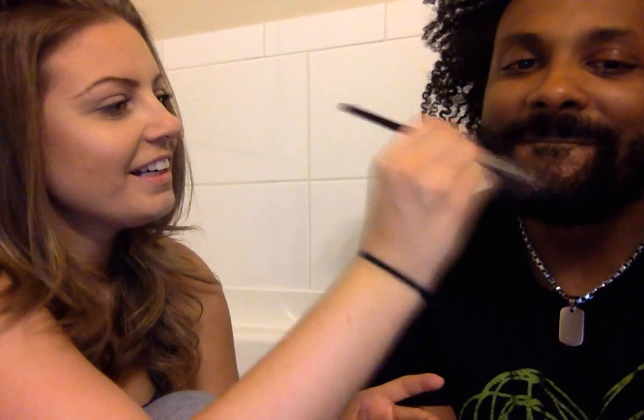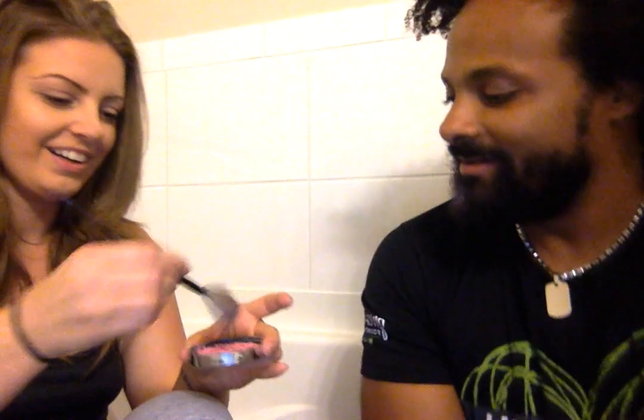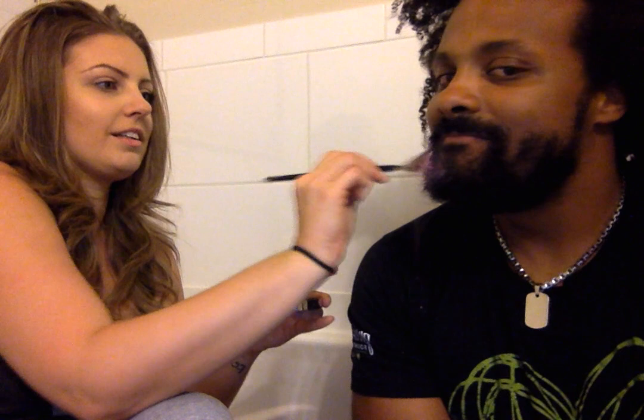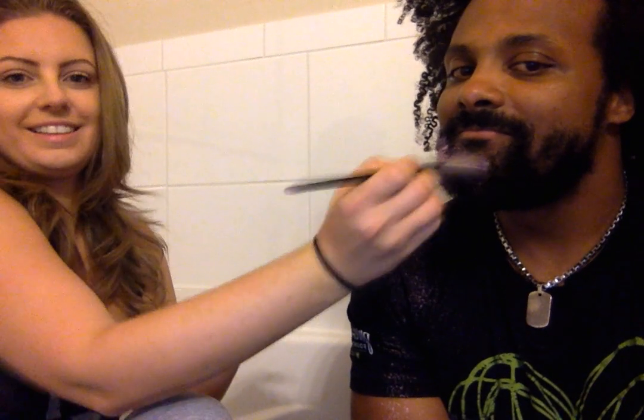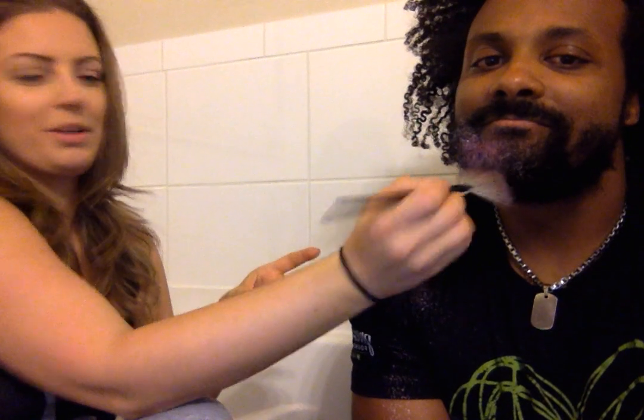It's gonna get all over everything. I think I need a different brush. Getting this off is gonna be really annoying. Okay, I'm gonna try to just dust it. There we go — I wish you guys could see this in person.